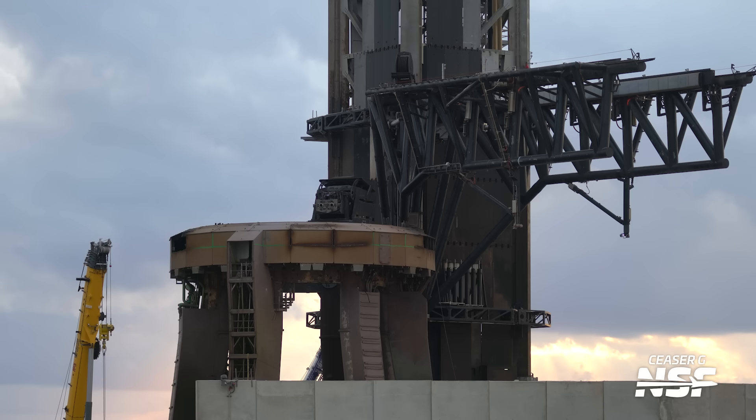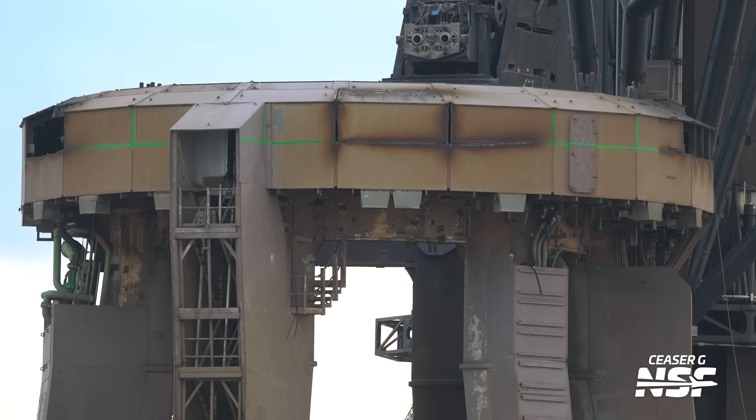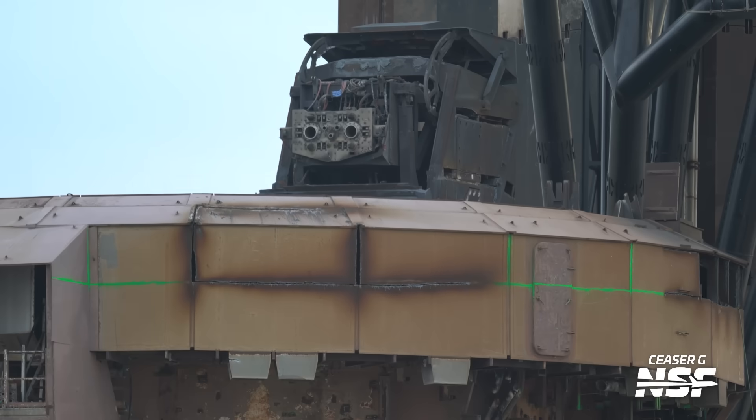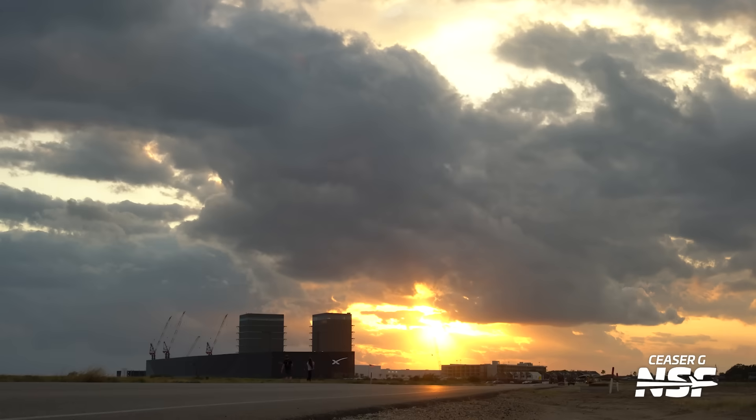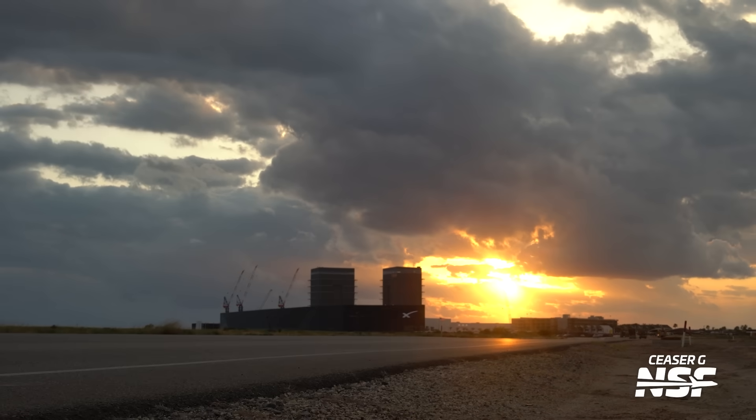Demolition continues on the OLM. We were right about those green cut lines. Why don't they take the door off? Are they going to cut right through that door, or de-bolt it and drop it? I remember when Flight 1 blew one of those doors off its hinges and that thing landed in the flats bent in half like a taco — it laid there for a pretty good amount of time. I don't actually know if it's still there.